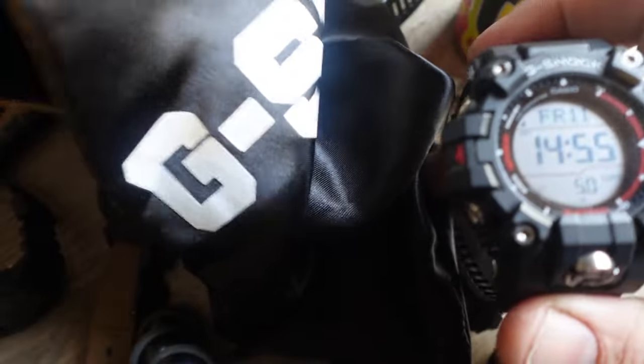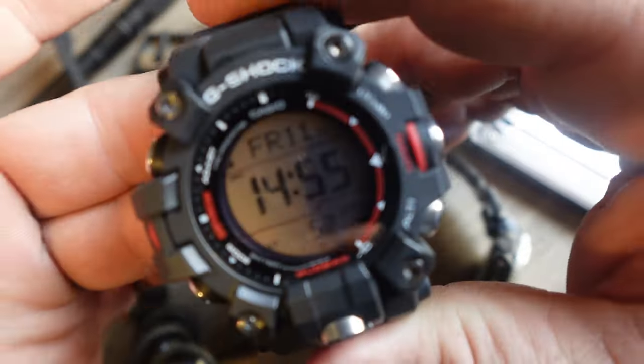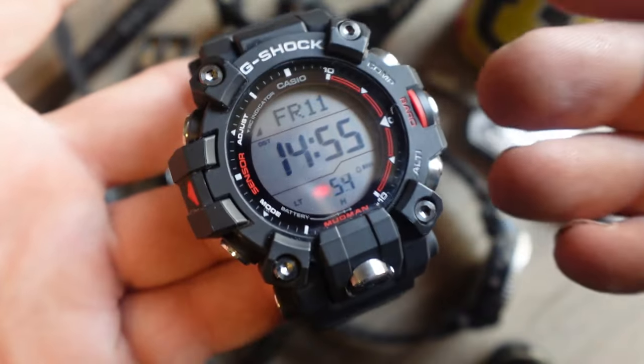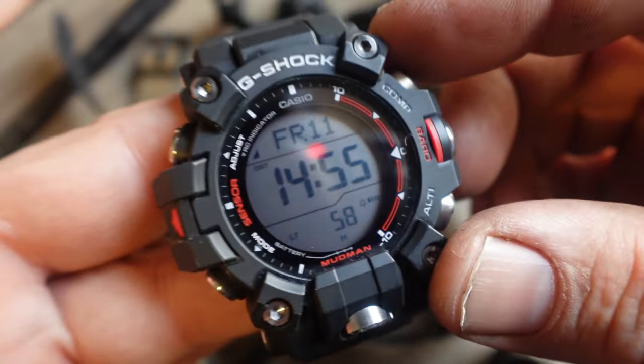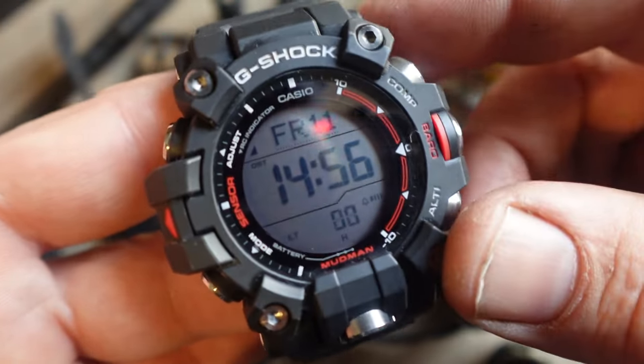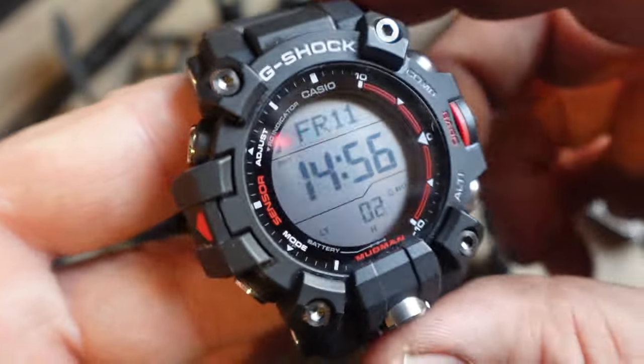It came in this bag which I did not order — it was $2.49, somehow it got onto my order. I can't give it five stars, guys. There are a couple of problems that I'll get into later on with this watch.